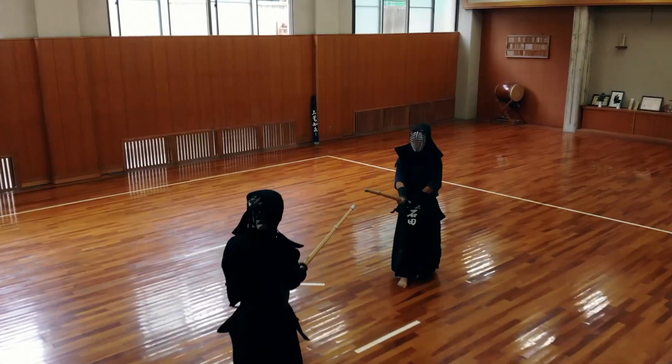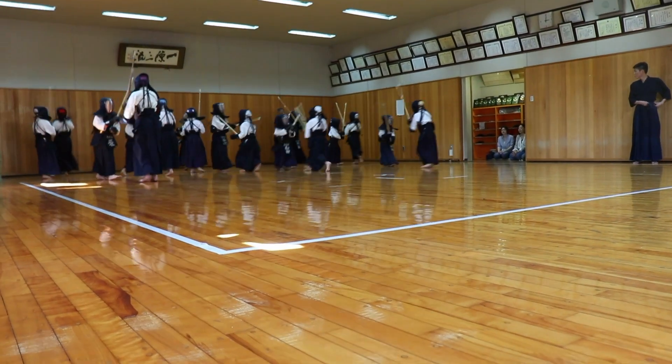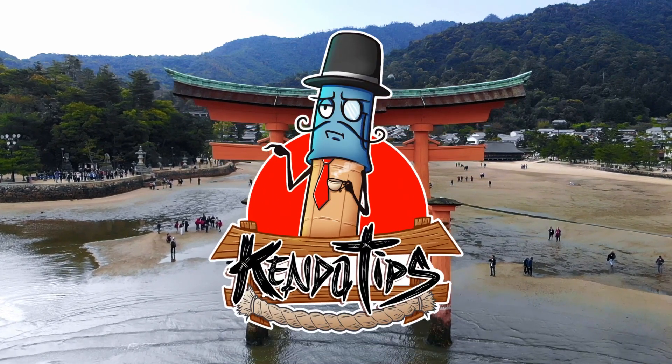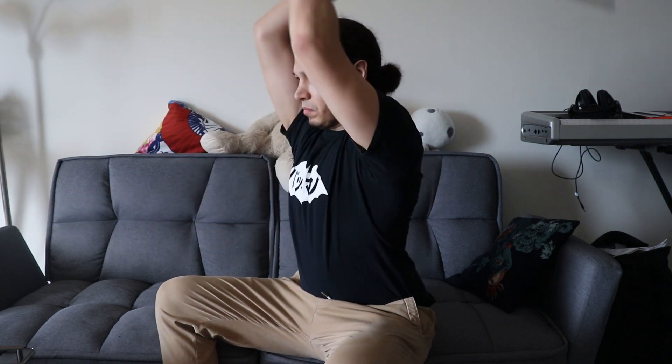I want to make a short video about having purpose and intensity on each swing of your suburi. I wanted to make a video about different things to look after or to be mindful when doing suburi, but I felt it was going to be too long.